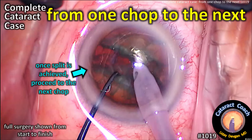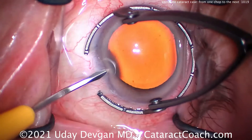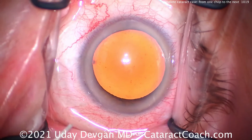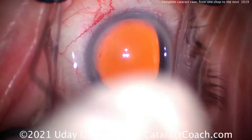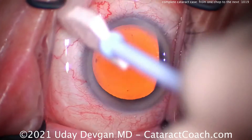CataractCoach.com — a complete cataract case from one chop to the next. This is the last of our series for this week of complete cataract cases, showing the whole case from start to finish. I think it's very useful. These are all surgeries that I did on the very same day in our surgery center, and there's a lot to be learned here.